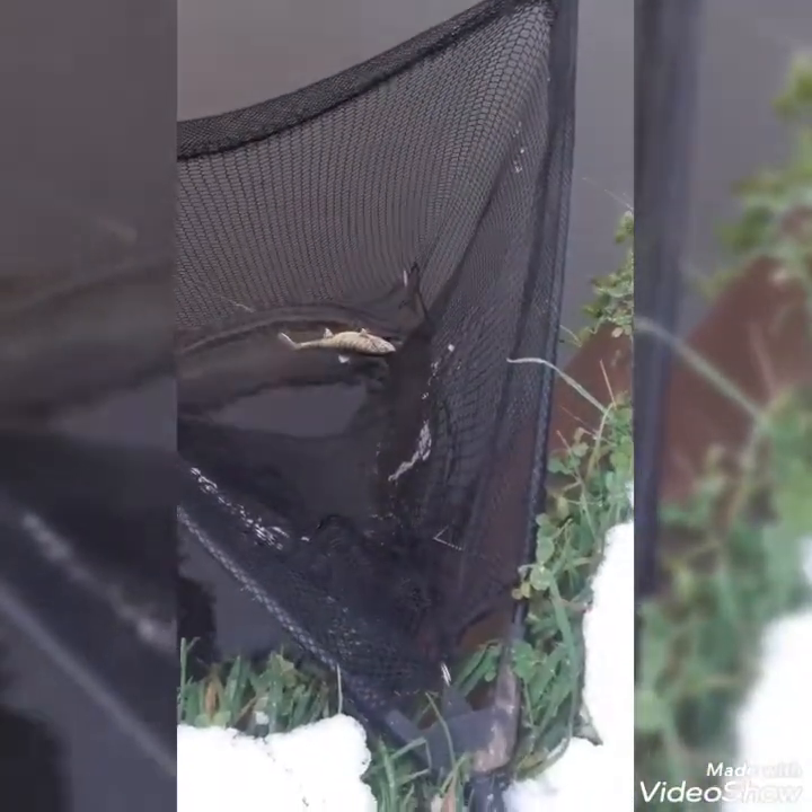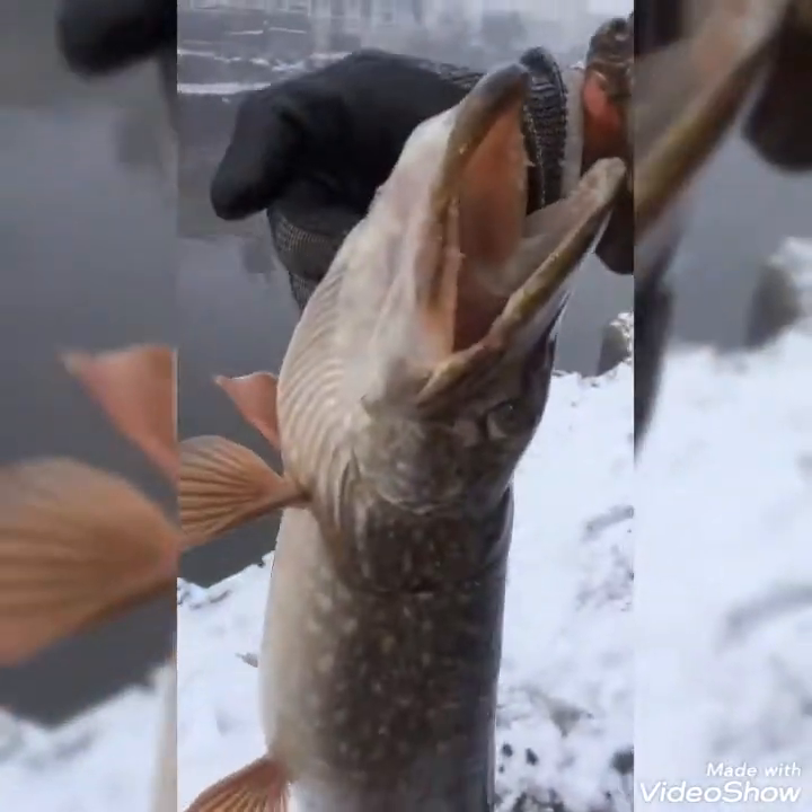Look at that, look at that beast! Just caught this lovely fat chunk of a pike — look at them teeth. What a wonderful fish.